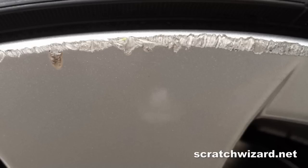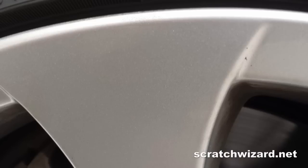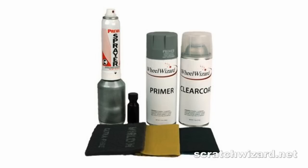In this video, I'll show you how to repair common alloy wheel damage like this so that it looks like this using the Wheel Wizard kit.